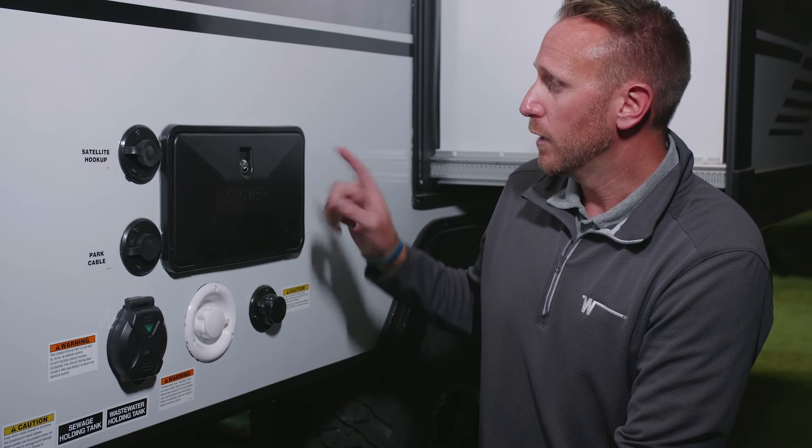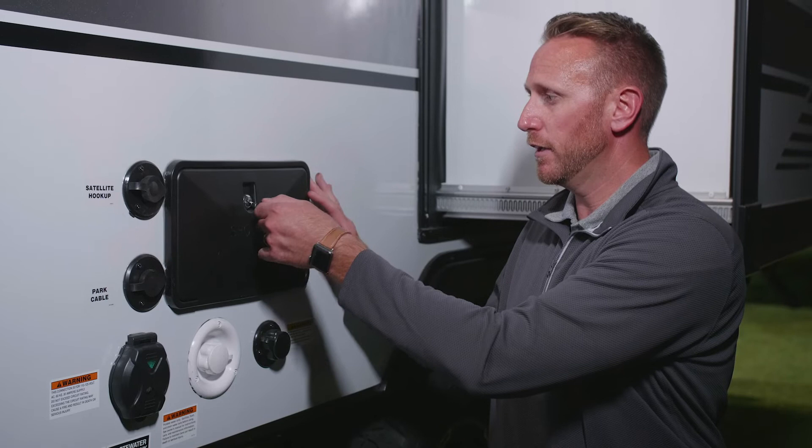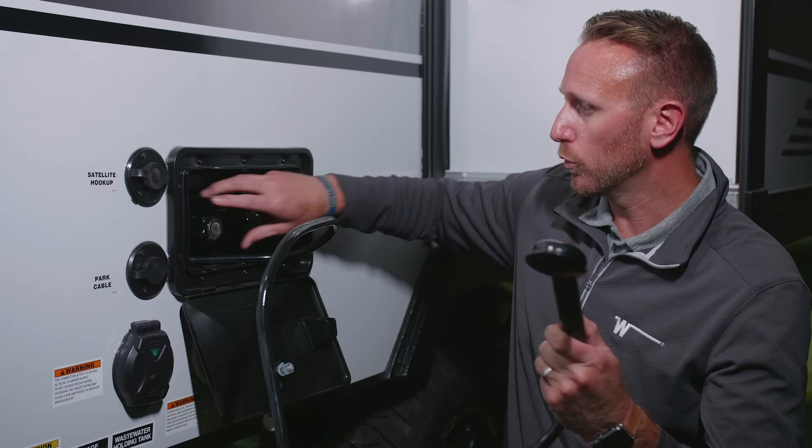One last feature is operating your hot and cold shower area here. Unlock it, pull your shower out, and then you have your hot and cold knobs right here.